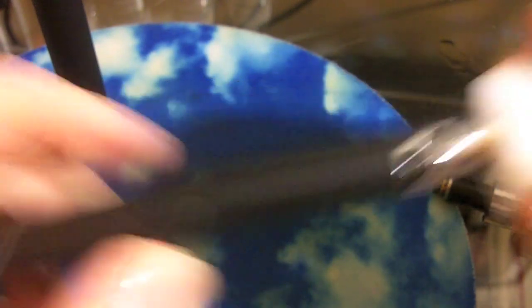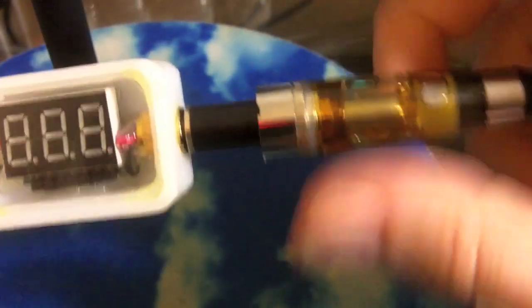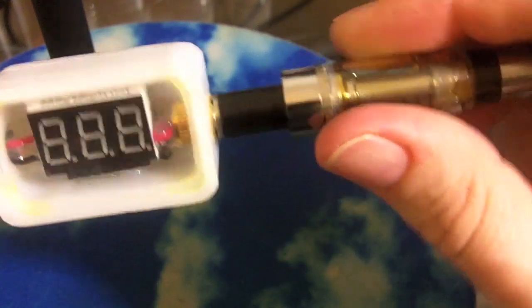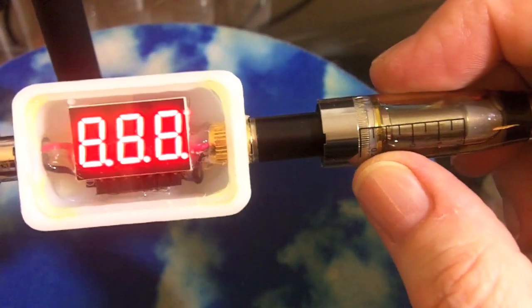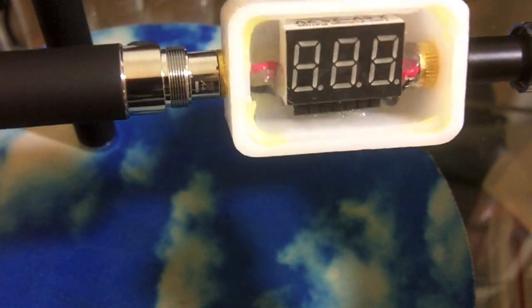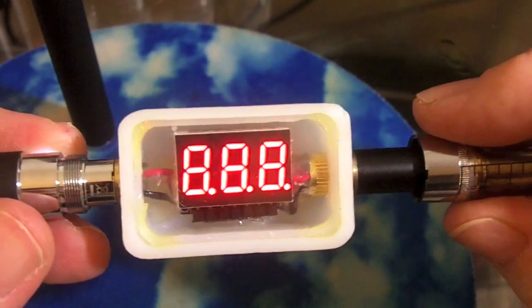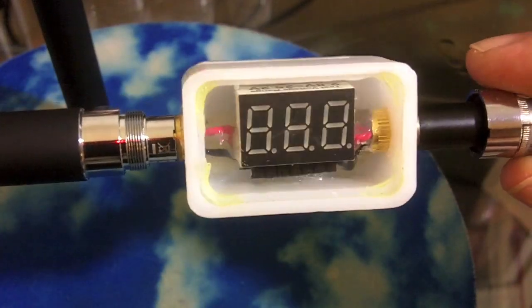Now let's put it back down and give it a load. Just plug in that same vision cartomizer I had. At 4, that's about where I use them. Roll her up. At 3.2, 3.3 — about right.